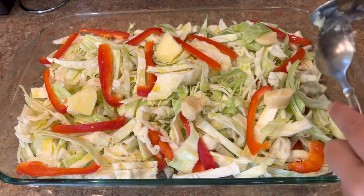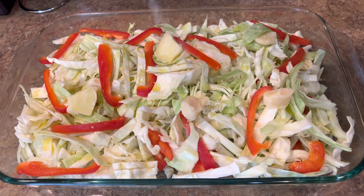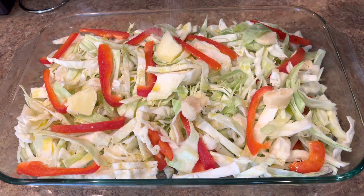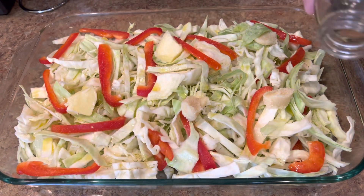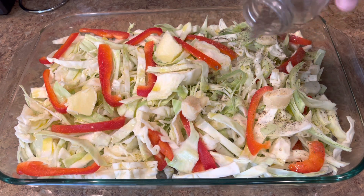Use about two tablespoons, depending on the quantity of cabbage that you have. Then I season it with some salt, to taste.